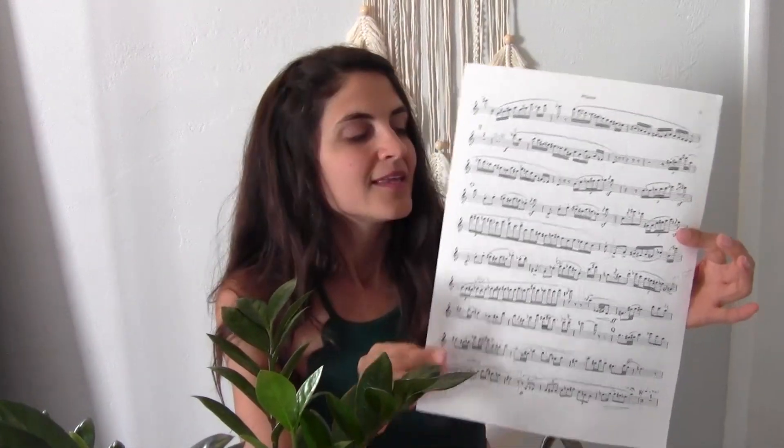Tip number nine: once you feel like you've learned all the sections on the page, start adding sections together. See if you can play two sections together cleanly and consistently, then add three sections, then four. Start adding the sections together progressively.